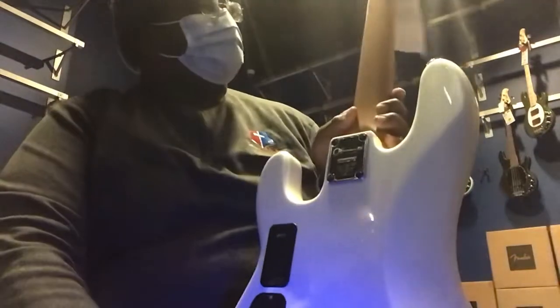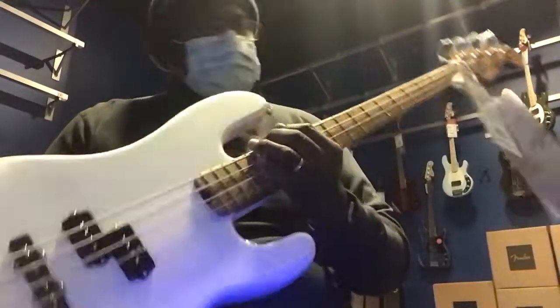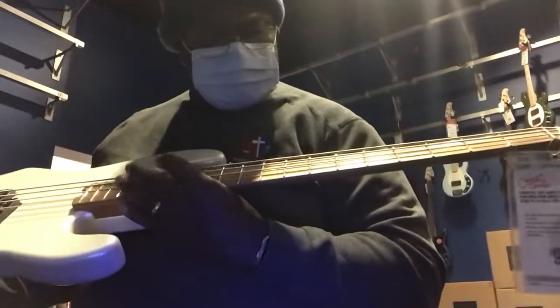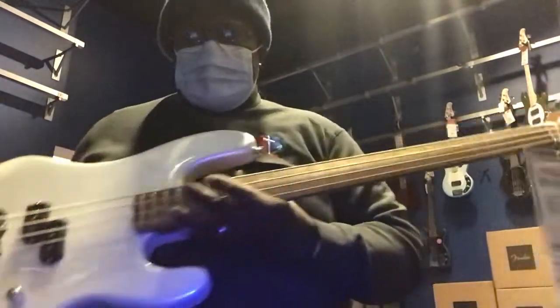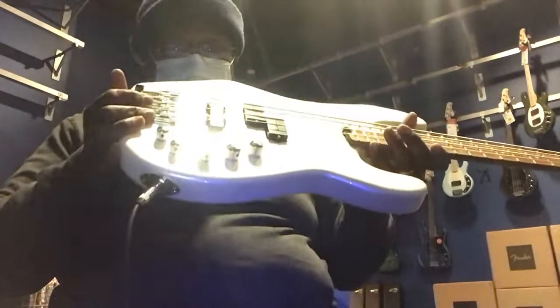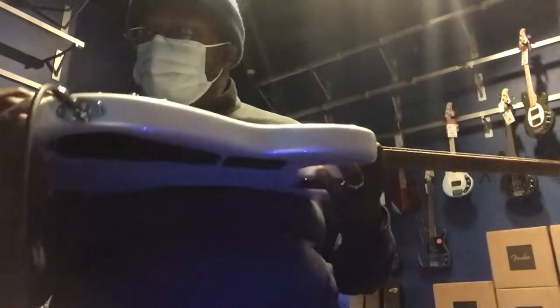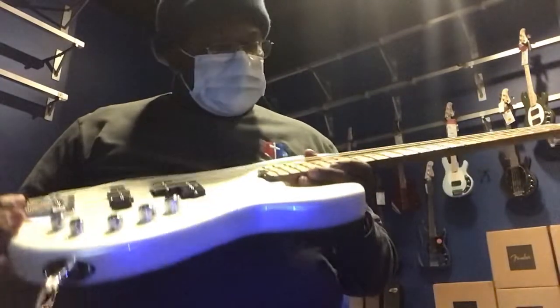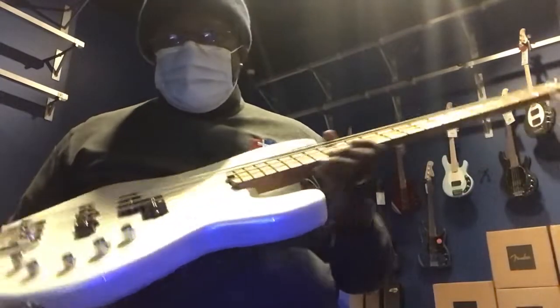It's got a roasted maple neck on it and really nice looking side inlay dots. It could use a setup — the neck has got some bow in it — but other than that, it sounds pretty good. It's got a badass-style bridge on it, and the frets could use a little filing on the sides.